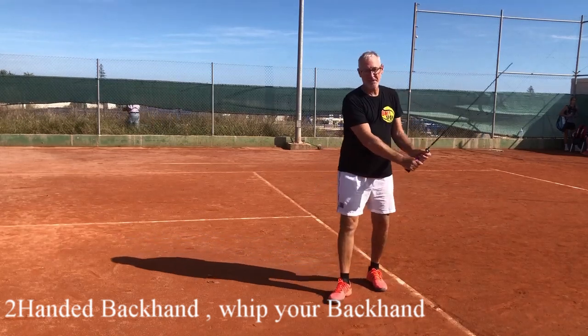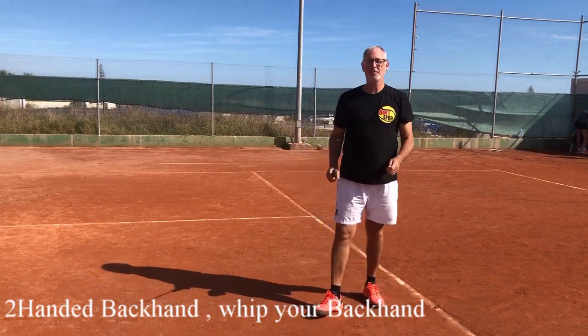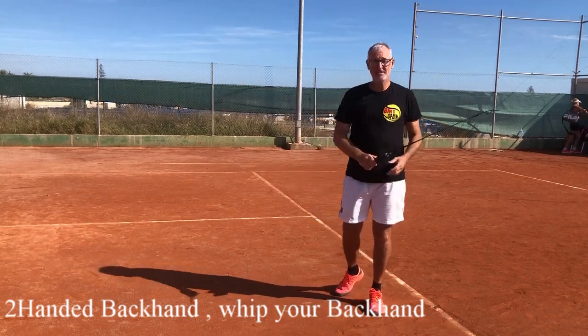Hello, I'm Dominique from BMT Spain and today we do the two-handed backhand whip — how to whip your backhand. I will do the four same steps as we did in the one-handed backhand and in the forehand.